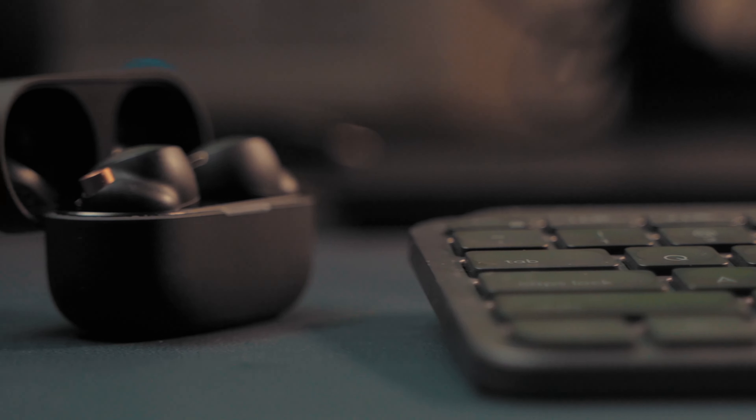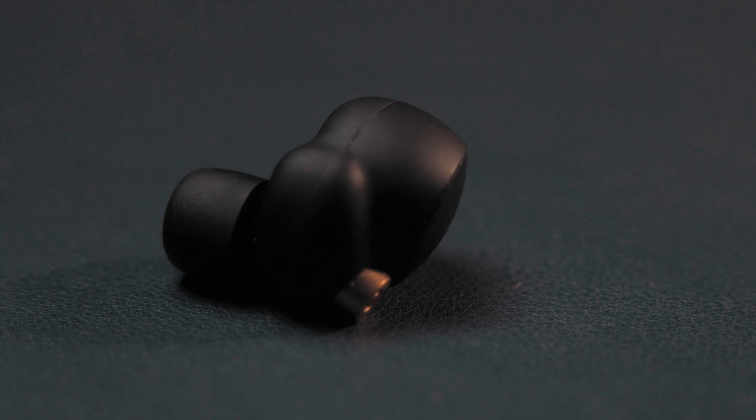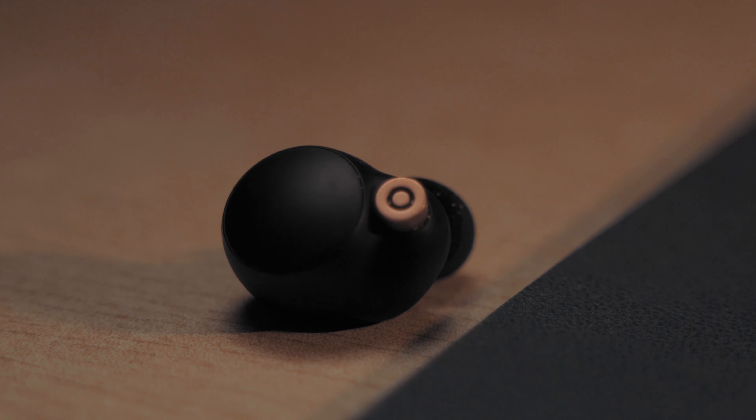These are the Sony WF-1000XM4s. They cost ₹19,990 and they're close to perfect. Should you get them? Are they worth the price? Will they fit well? Do they work well? I'm here to answer all of these questions and a whole lot more in the next few minutes.